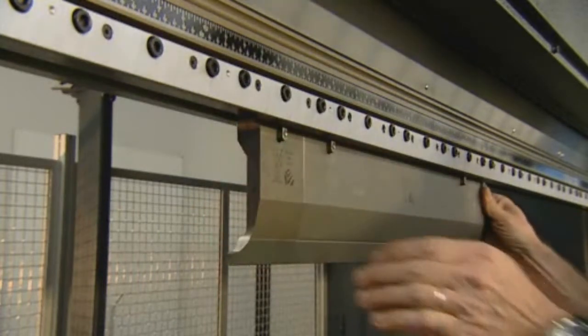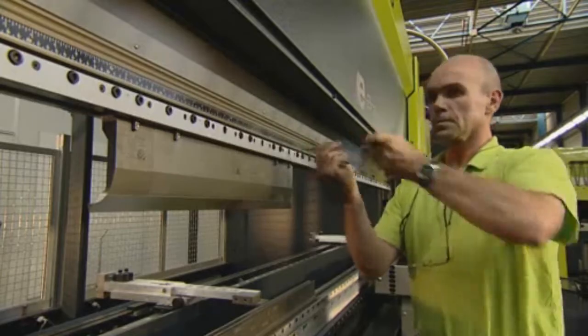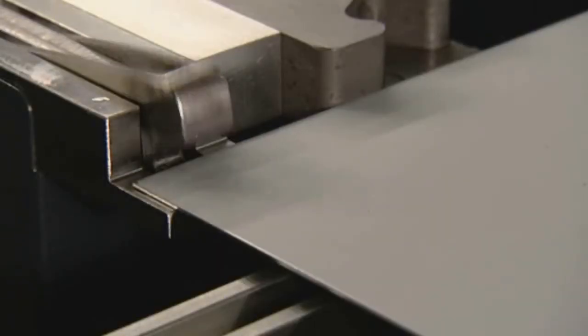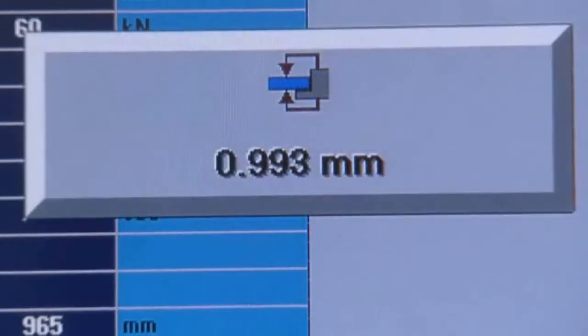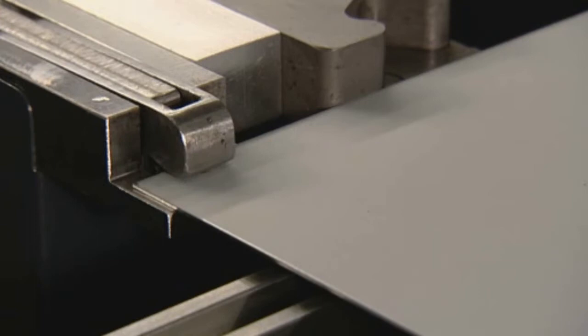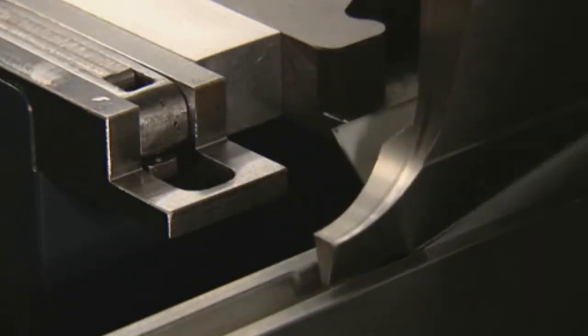A selection of tool clamping systems is available, including both mechanical and hydraulic clamping systems. The e-Bend S sheet thickness measuring system allows you to achieve even more precise bending results. The measured variance is directly forwarded to the TS control and the bending data is adjusted accordingly.